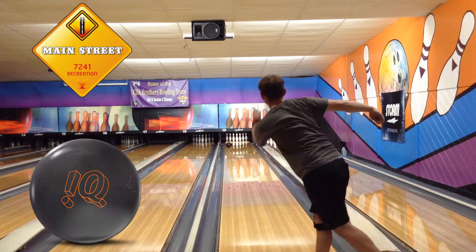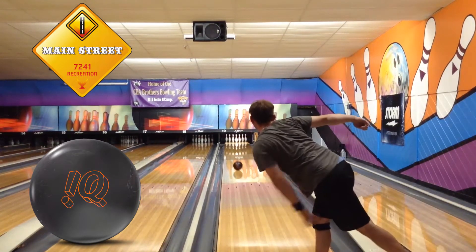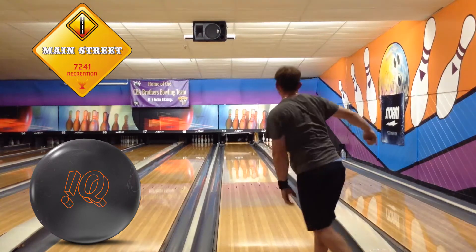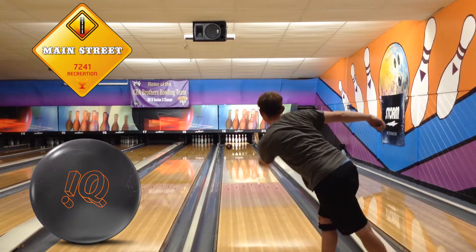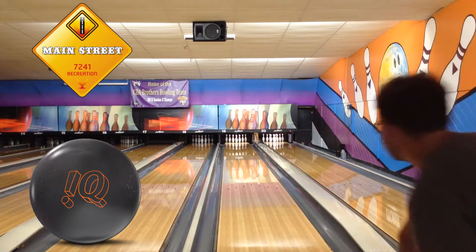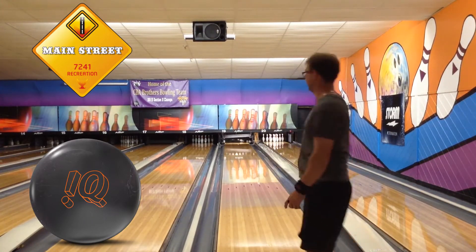What more can be said about the IQTOR series of balls? From the original to both pearls, they have been a huge hit, and everyone has at least seen one of them before. Introducing the IQTOR Nano Pearl, and this ball is going to be another huge hit.